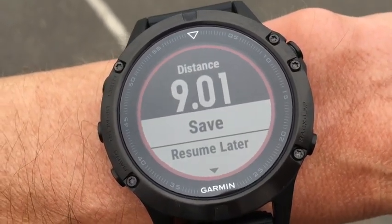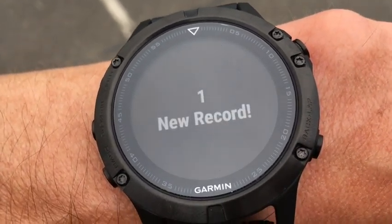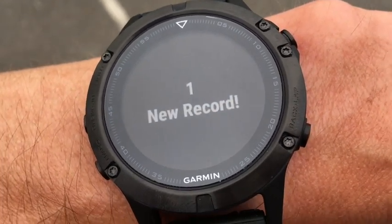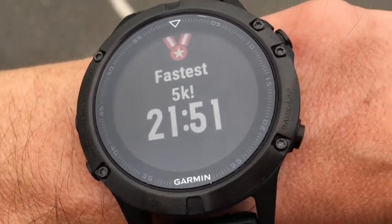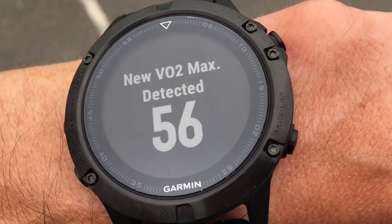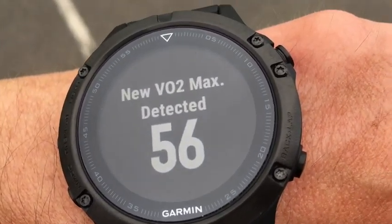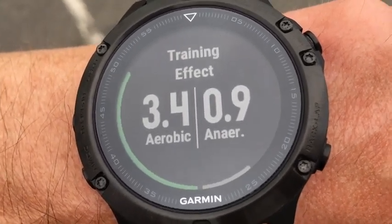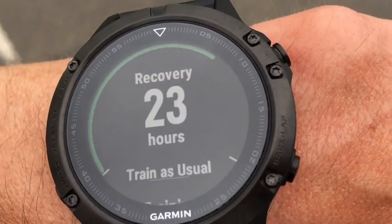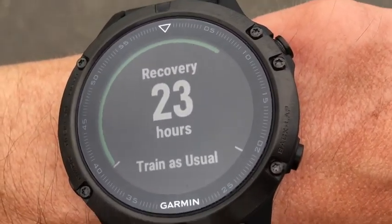Let's save this workout and see what comes up. Saving — one new record. Obviously this is a new record on the Garmin since I've only just started using it. A new VO2 max of 56. Obviously this is a new device for me. Training effect score and 23 hours recovery — trainer status normal.